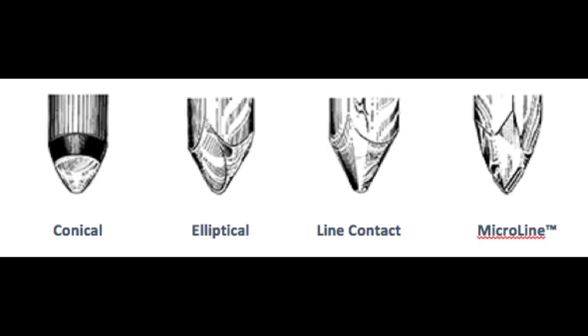Let's talk about stylus shape. There are really three basic shapes: the conical, the elliptical, and the advanced shapes. This graphic from Audio-Technica has been floating around the internet for a long time. The most common stylus in the world is the bonded conical stylus — a chip of diamond at the end of a metal shank held on with cement, and the shank is cemented to the cantilever. It's called conical because the shape is simply like a cone or a ball.